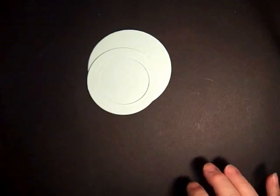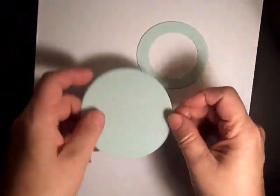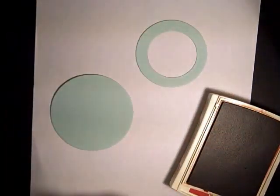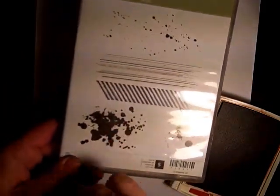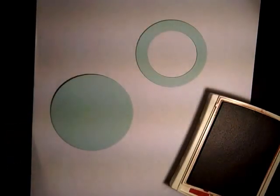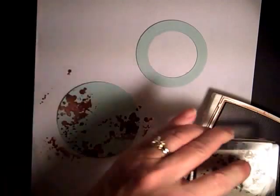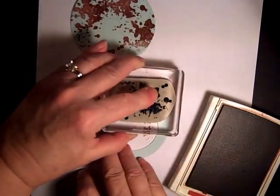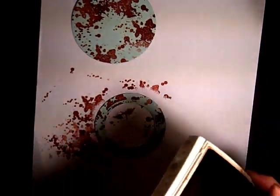It's a pretty simple technique. Put a piece of white underneath because it gets messy. We're using Cajun Craze ink and the Gorgeous Grunge stamp. Just ink it up and splotch it all over the entire perimeter, and do the same thing with the little donut ring.